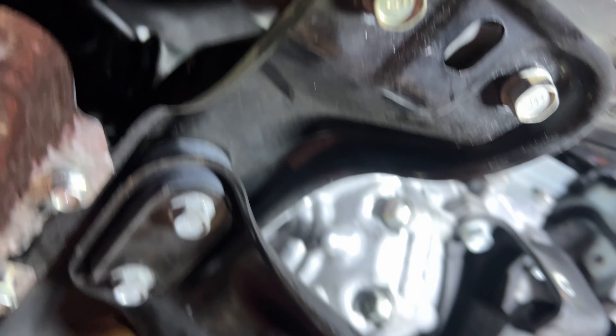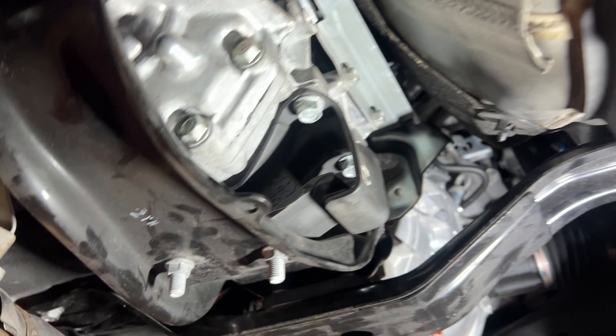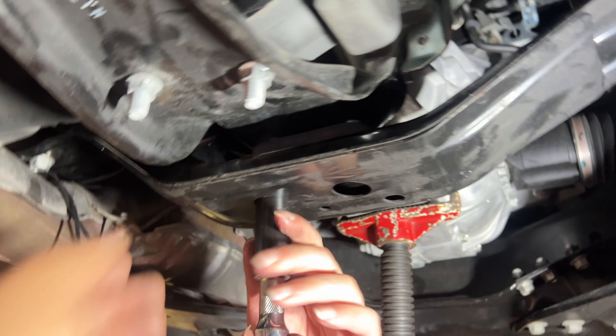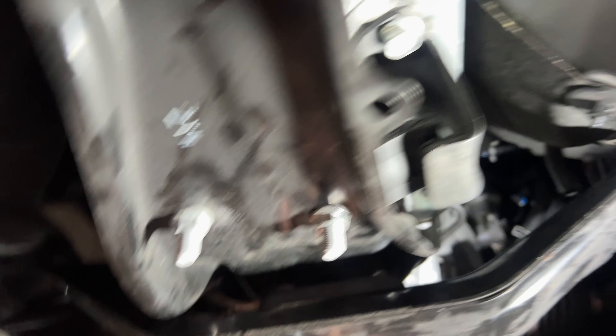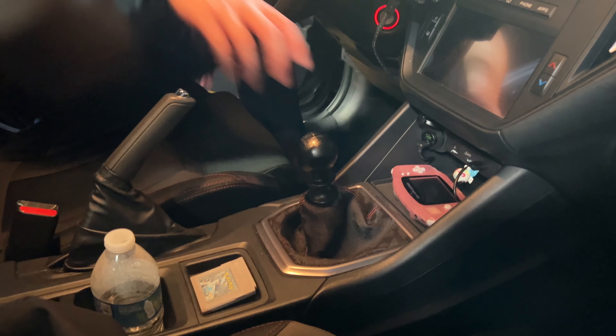After you get everything sorted out, you're just going to go in reverse of how you took everything out, starting with this piece right here. Transmission support — make sure you get your heat shield in there and get it pretty tight, you can torque it if you want. After that we're going to run the wires through again, but essentially all according to plan.